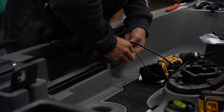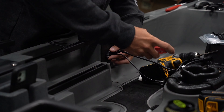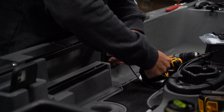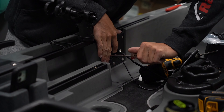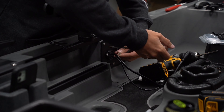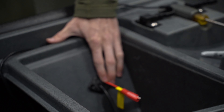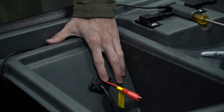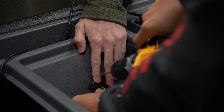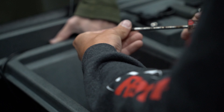Now we're connecting everything through the other side of the boat using the same Yak Attack through-hole plug — this is just a standard fish finder setup, nothing really special here. Now we're installing our screws in that front hatch to secure the Yak Attack plug.